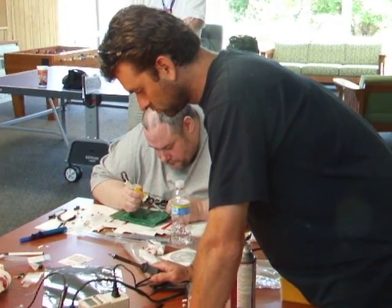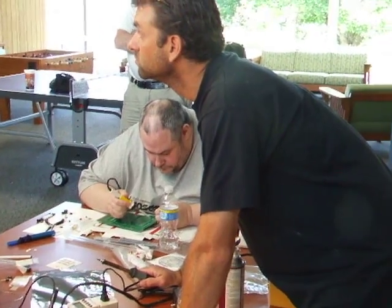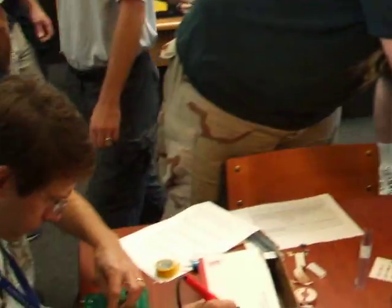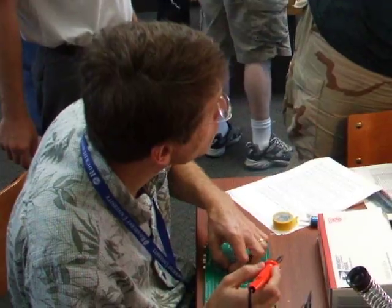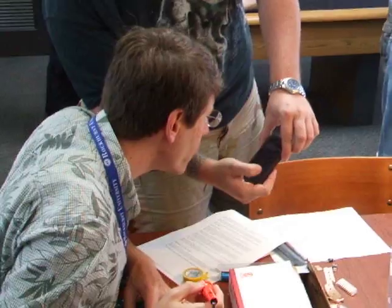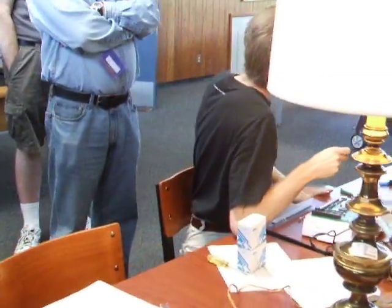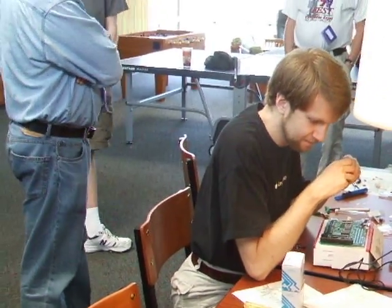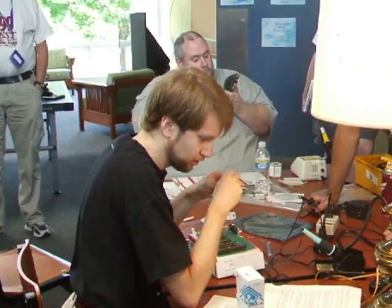We're going to do the judging immediately after we finish lunch and before we go to the next session. What I need is for everybody who's got something to find me after they're done eating lunch. The judges are going to make rounds and look at everybody's stuff before we go over to the session. Me and Sean. If there are prizes, I do not know what the prizes are, but there are prizes.